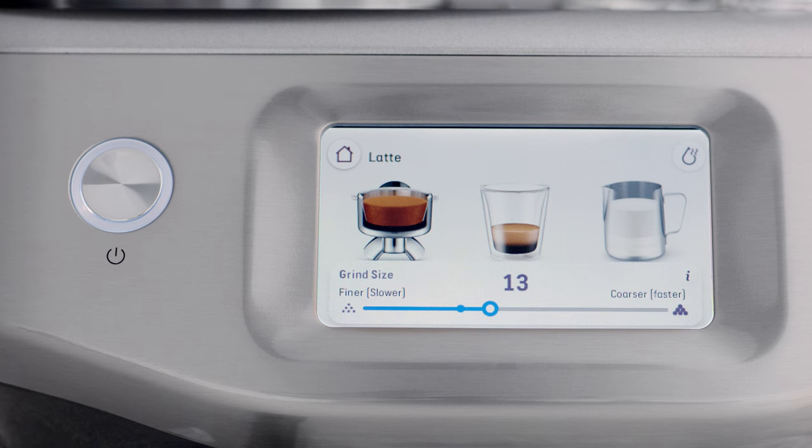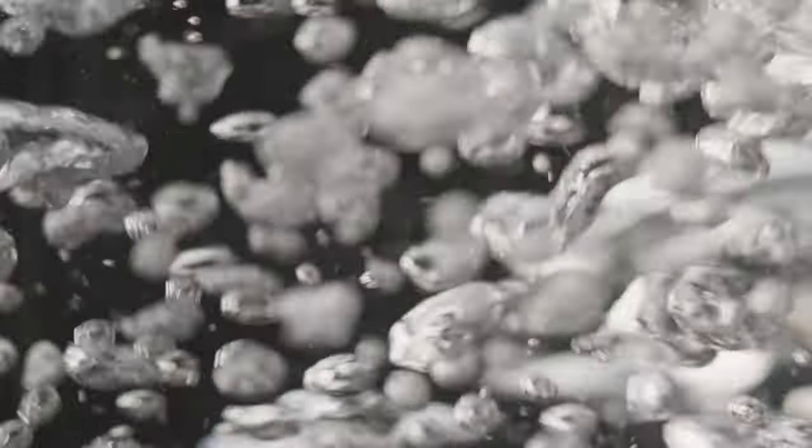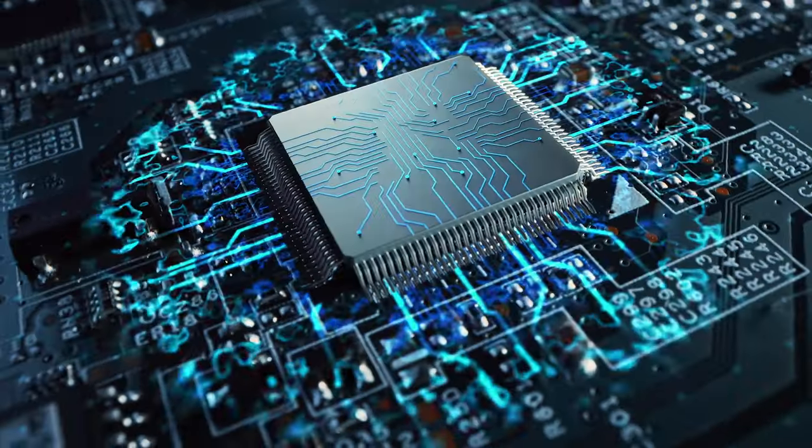Key number two is a perfectly balanced espresso with sweet, delicious, and nuanced flavor notes that comes from brew water temperature delivered at precisely 93 degrees Celsius — just like a commercial machine. The Barista Touch Impress uses digital PID technology to achieve this.